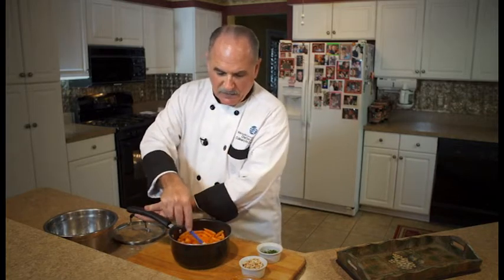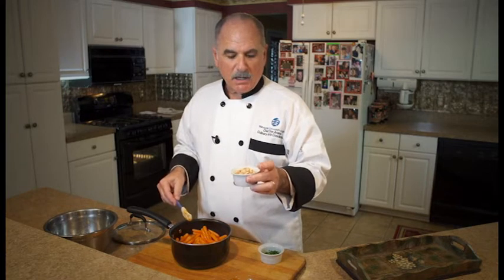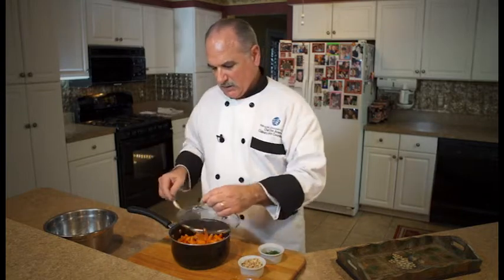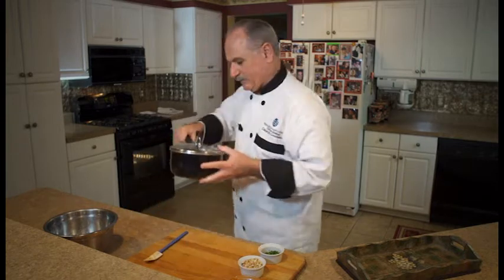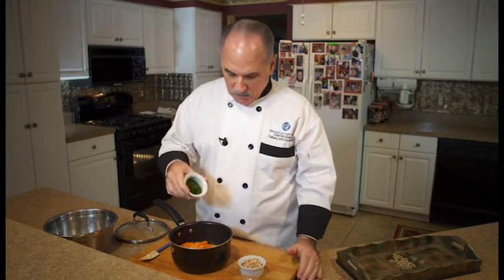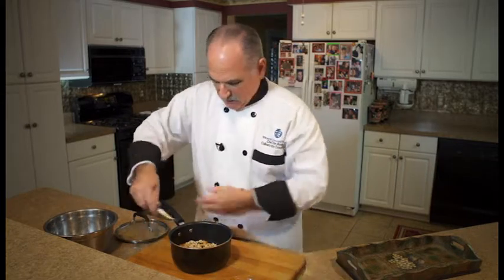Once they come off the stove, let them sit just for a few minutes to absorb all the dressing. Then we're going to add about two tablespoons of fresh chopped parsley — you could use dried, it's all the same — and about two tablespoons of toasted almond slivers, or any other nut you like. Mix that all well together.